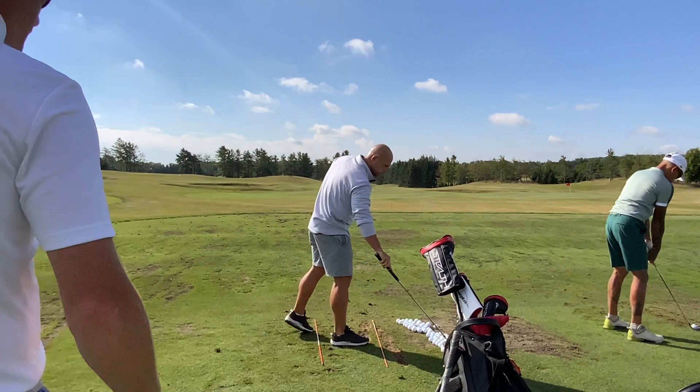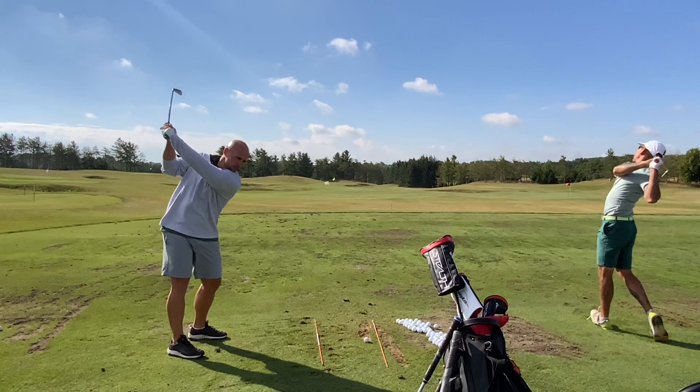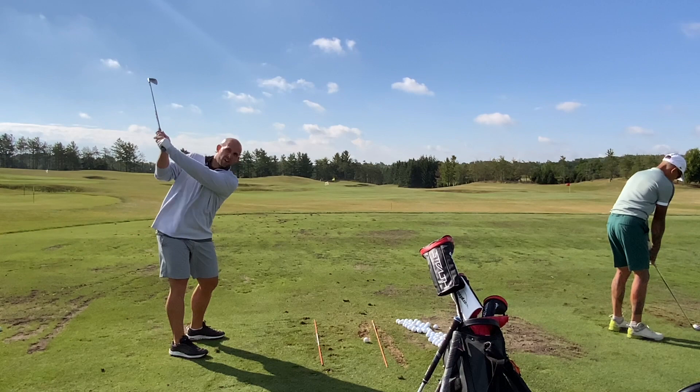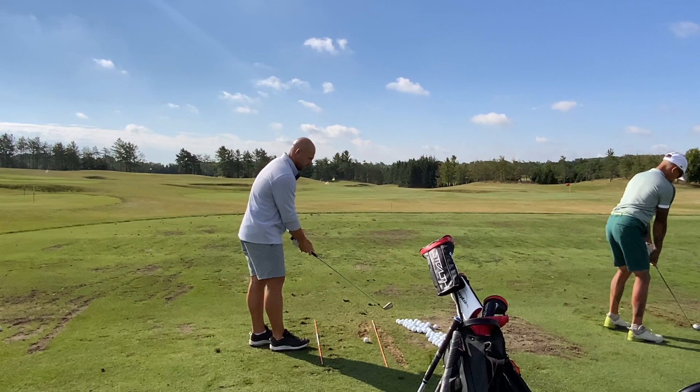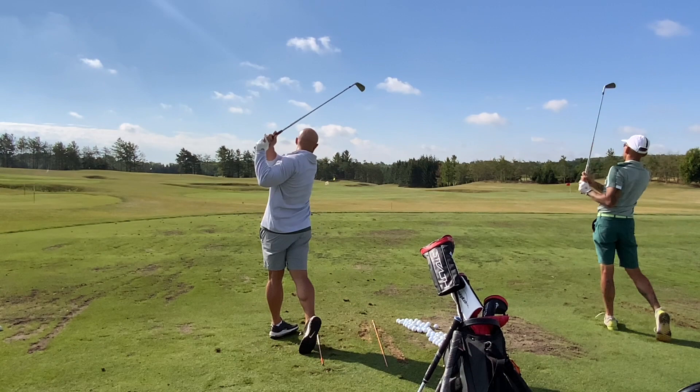Great shot. A little thin — six, seven, six. So the stance is going to feel open. Once you're there, take a look up at the target so you get a feeling of like, 'Okay, that definitely looks open.' You've got to train your eyes too. All of those backswings are great, by the way. Phenomenal.